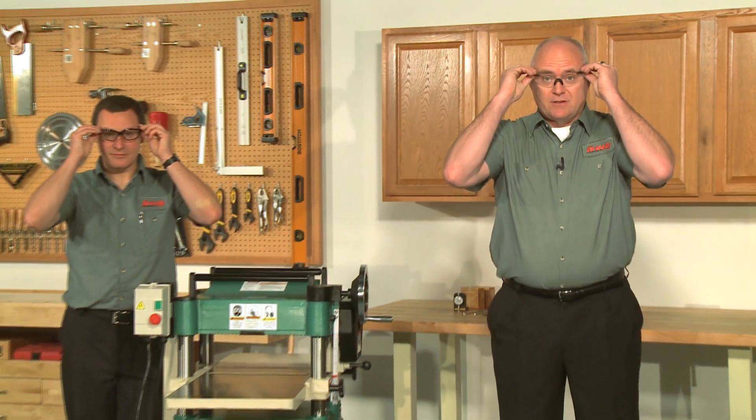But most importantly, follow shop safety procedures, and remember, these are the most important safety device there is.